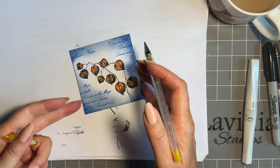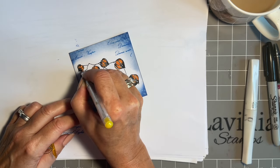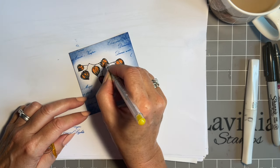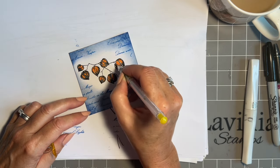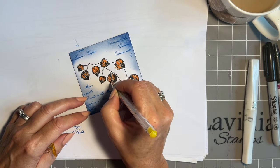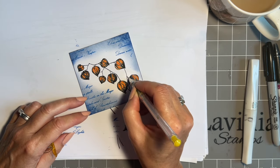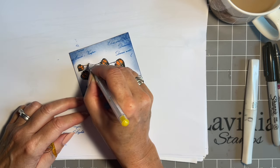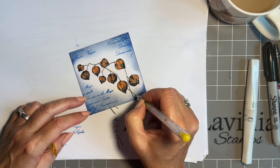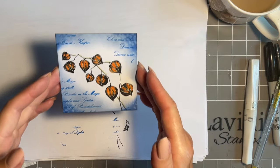Just for the lovely highlights I'm going to come in with one of my glittery Signo pens — the orange sparkly one — and just add a little here. You could leave these white if you want. There are so many possibilities with this stamp. Just adding a little bit on top of some of these, just because we can — I think that just gives it extra sparkle.